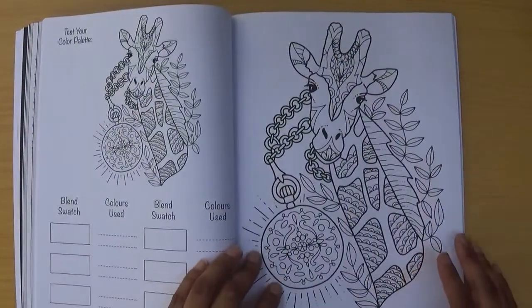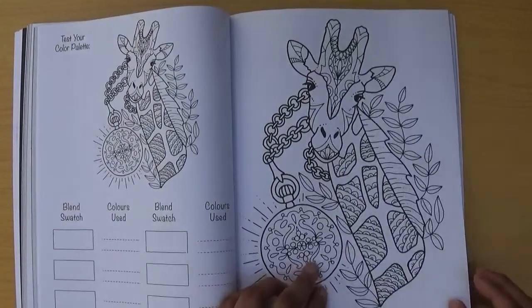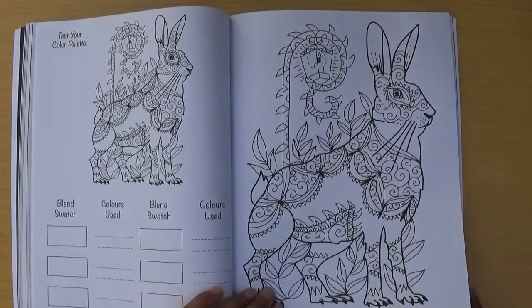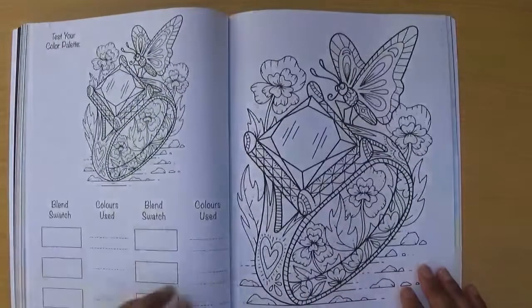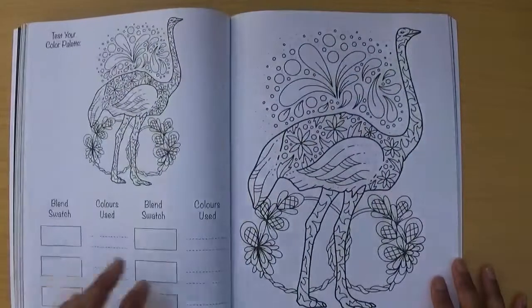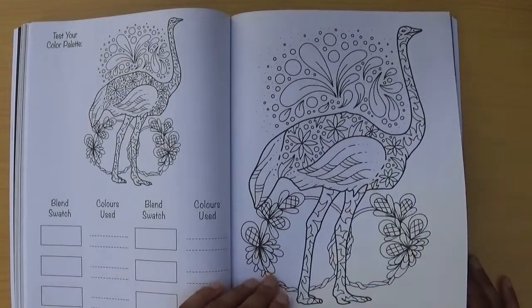For £4.99 I think it's very much worth it, particularly because you get this extra practice feature. There's a giraffe, and then what looks like a hare with a little candle — you could do a night scene there. Then a little butterfly with a shiny ring feature — you can really practice your gems. That's fitting with the name of the book, 'Precious Animals' — all these gems on the animals as a theme.